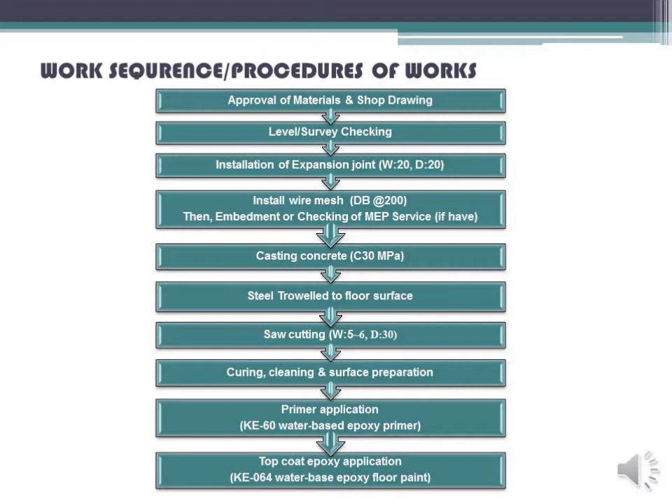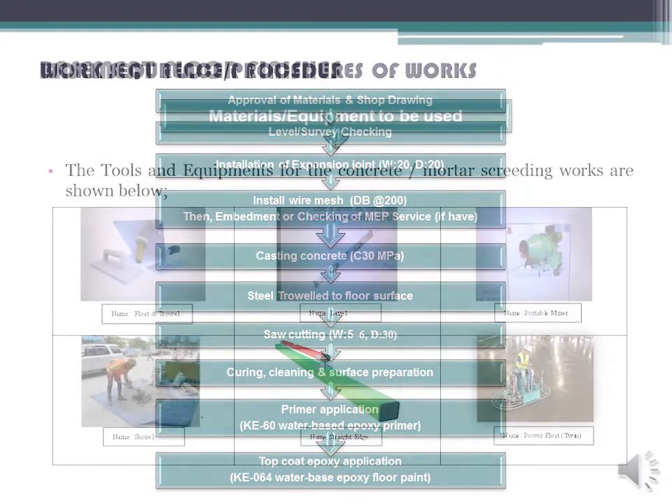The workflow sequence covers: installation of expansion joint W-20 and D-20, install wire mesh DBF200N, embedment or checking of MEP services if applicable, casting concrete C-13MP steel troweled to floor surface, saw cutting W-56 and D-30, curing, cleaning and surface preparation, primer application KE-60 water-based epoxy primer, and top coat epoxy application KE064 water-based epoxy floor paint.